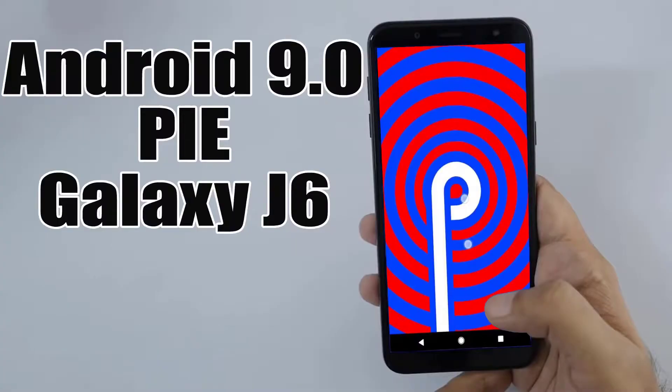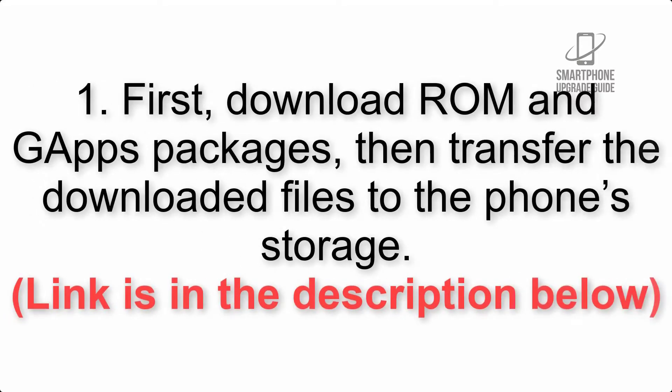Install Android 9.0 Pie on Samsung Galaxy J6 via Lineage OS 16. Please check the description for important notes and all the download links. First, download the ROM and GApps packages, then transfer the downloaded files to the phone storage. The link is in the description below.